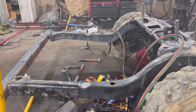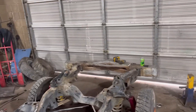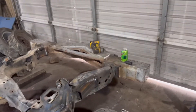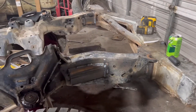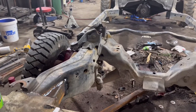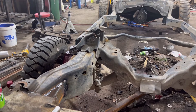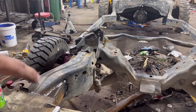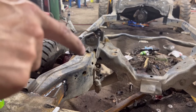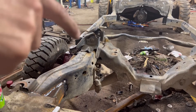We're going to move up to the front of the car, and right here we'll get the arm forward in one pass.